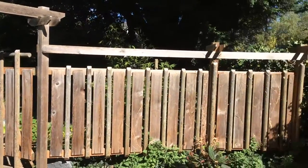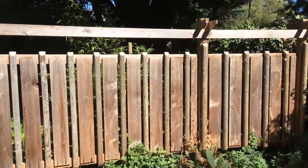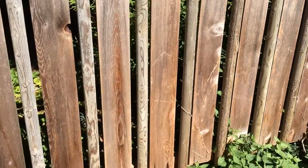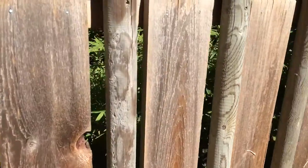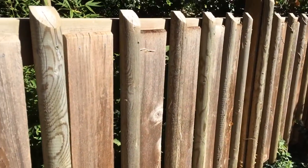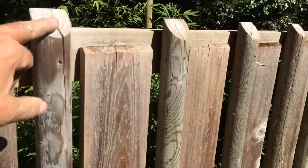Here's a very nice fence made with alternating one by sixes and these round garden posts, cut off with a little slope on top.